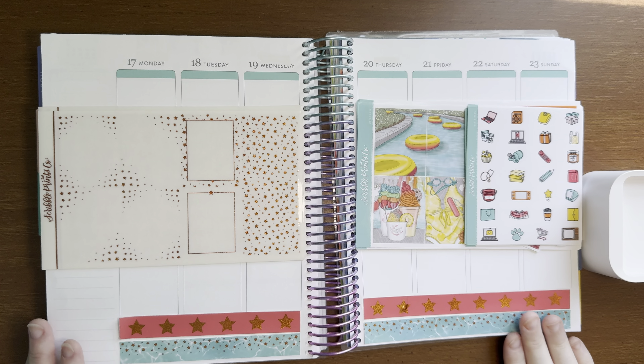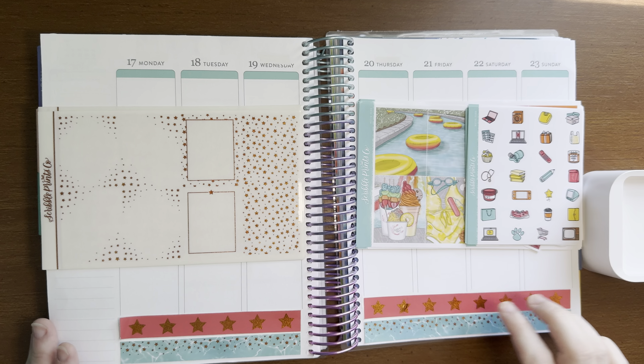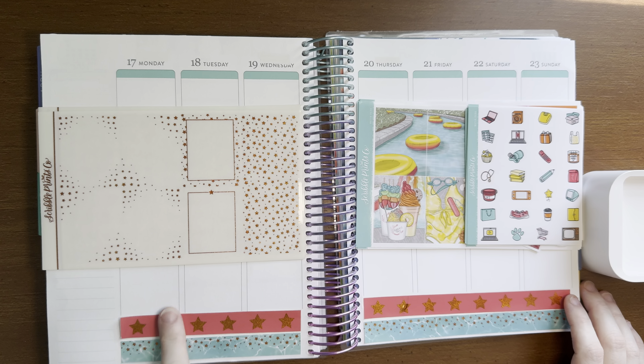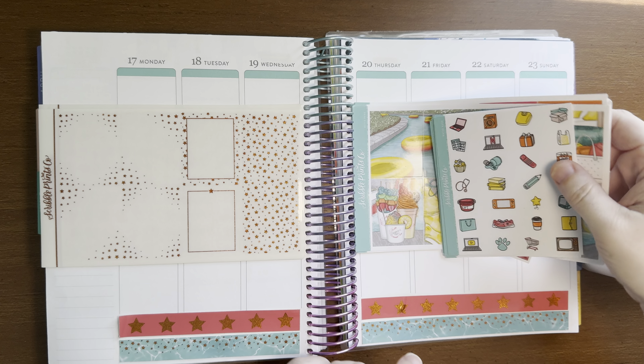Hi everyone, welcome back to my channel. This is Amy Ray of Amy Ray Plans and in today's video we're filming a plan with me for the week of June 17th through June 23rd.